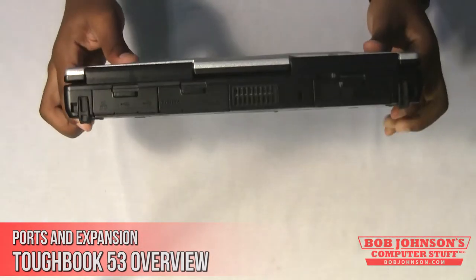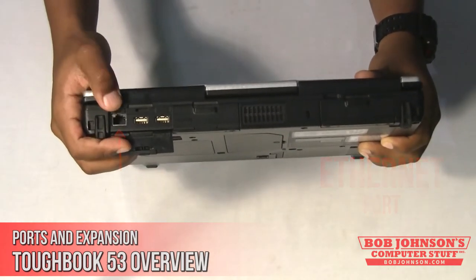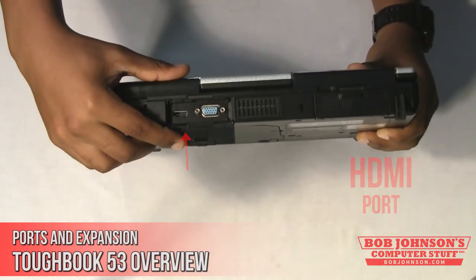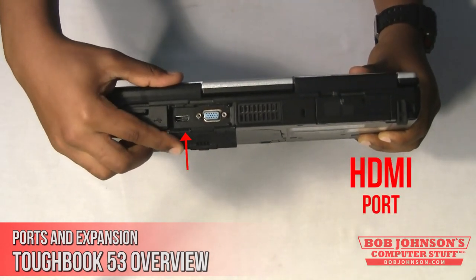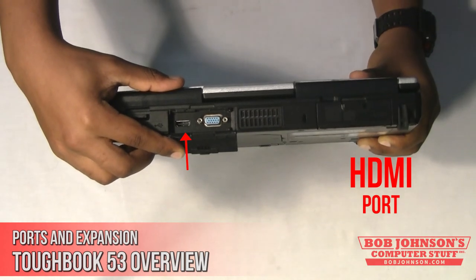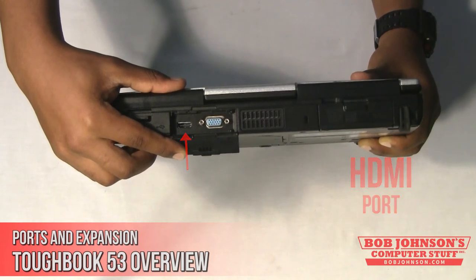The Toughbook CF-53 also has an ethernet port for connecting to the internet, as well as an HDMI port. The HDMI port allows you to transfer HD video and audio simultaneously to an external monitor.